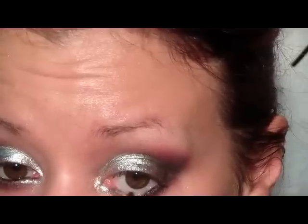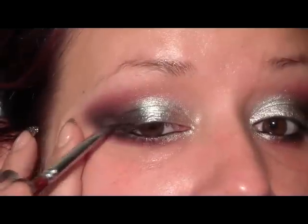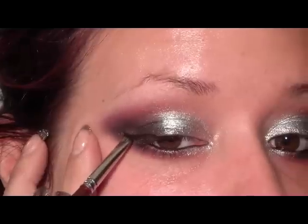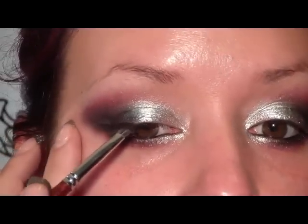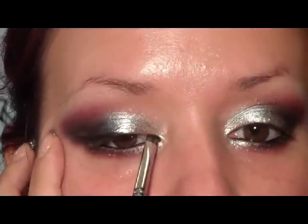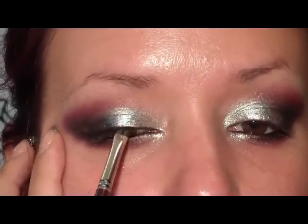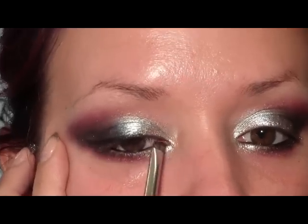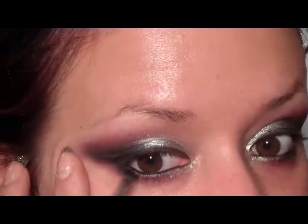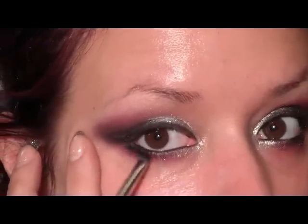This just goes on a lot smoother. I'm applying it along the upper lash line and creating a little bit of a wing on the outer corner. Then I'm going to take what's left on the angle liner brush and smudge it in the lashes to create some depth.